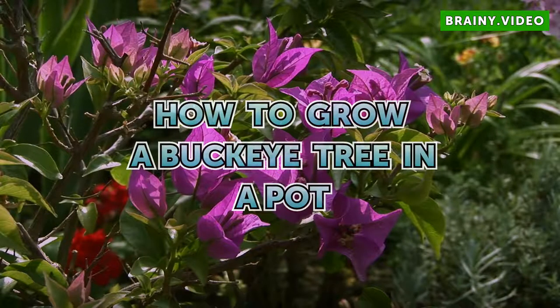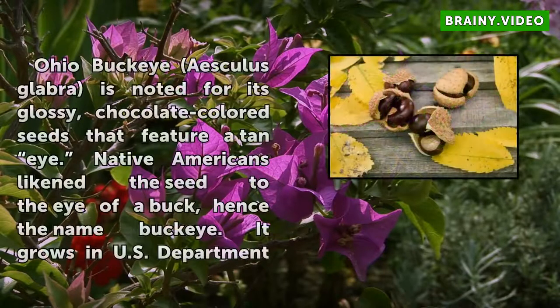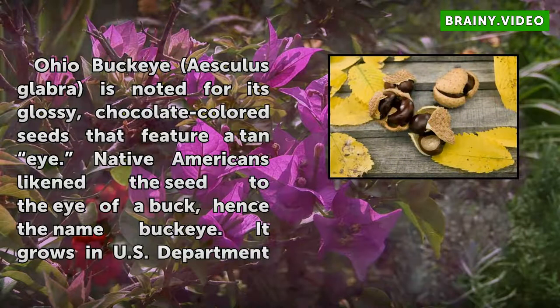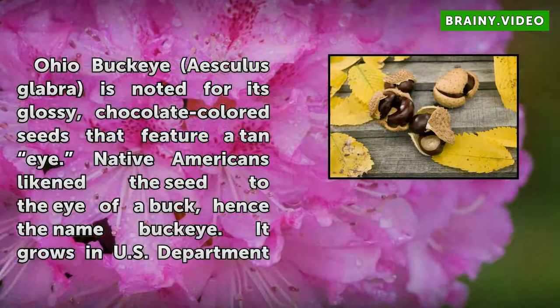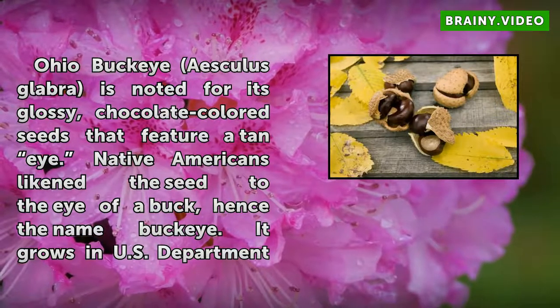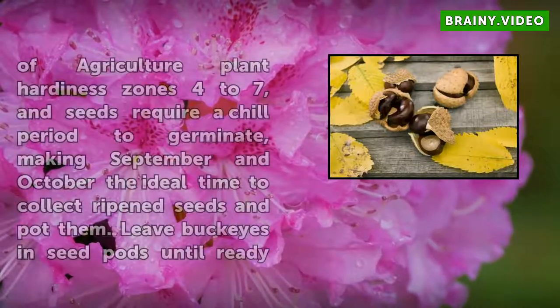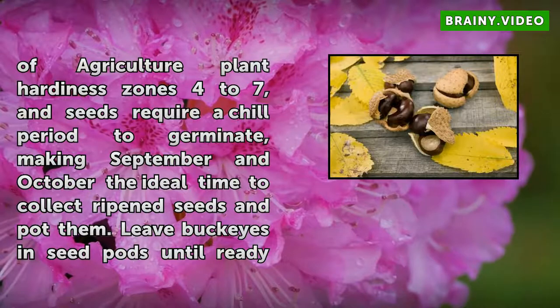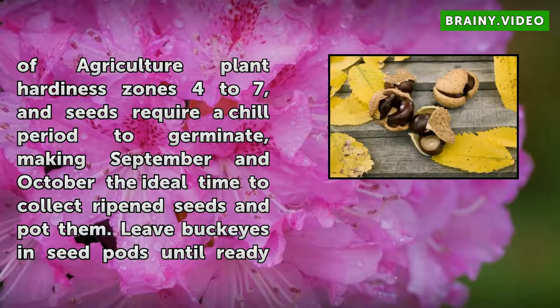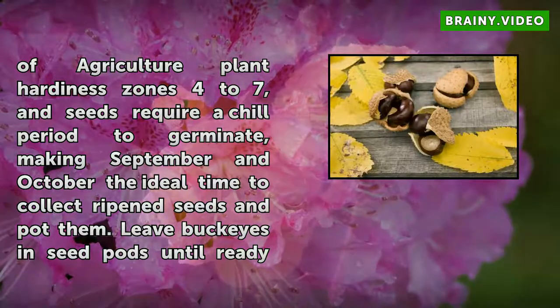How to Grow a Buckeye Tree in a Pot. Ohio Buckeye, Aesculus glabra, is noted for its glossy, chocolate-colored seeds that feature a tan eye. Native Americans likened the seed to the eye of a buck, hence the name Buckeye. It grows in U.S. Department of Agriculture Plant Hardiness Zones 4-7, and seeds require a chill period to germinate, making September and October the ideal time to collect ripened seeds and pot them.